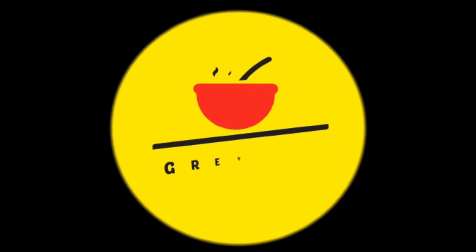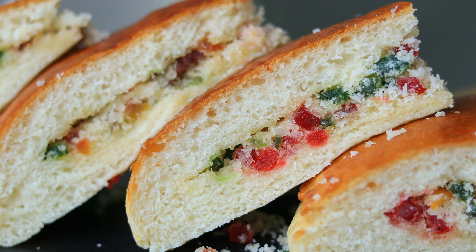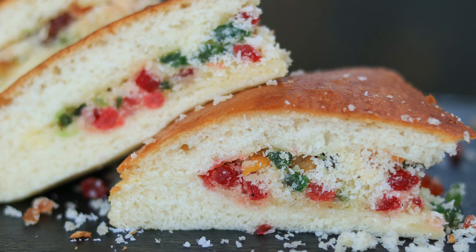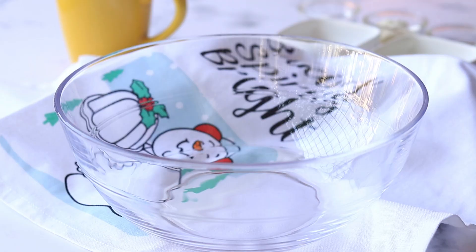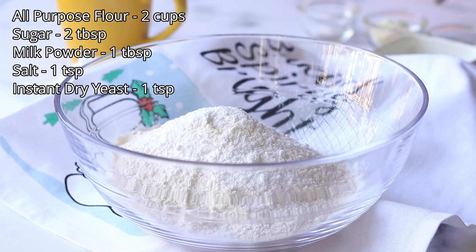Hello everyone, welcome to GrapeHot! Today we're going to try making this coconut stuffed bun, which is also called Dilkush. Let's see how to make this tasty snack. Into a bowl, add in some all-purpose flour, sugar, milk powder, salt, and instant dry yeast.